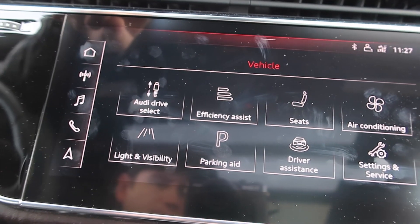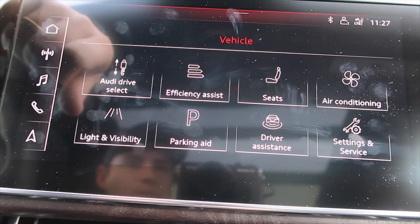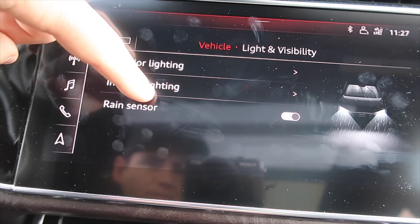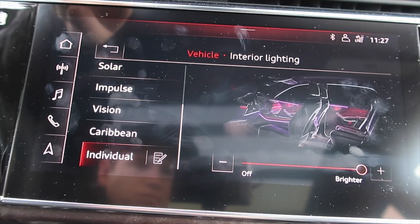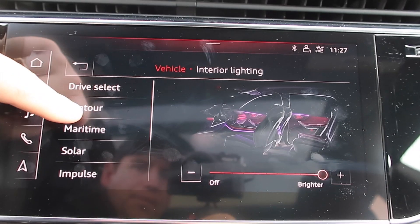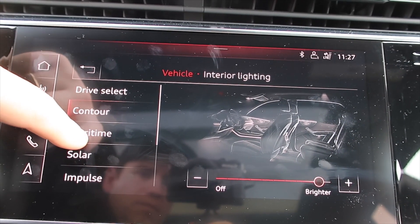Going back to the main screen, there are a bunch of different settings you can go through in terms of what you want the inside ambient lighting to look like when you're driving. If it's nighttime, they give you the option to switch the lines, and then there are lights that kind of light up under the lines to create a really dramatic effect when you're driving at night.